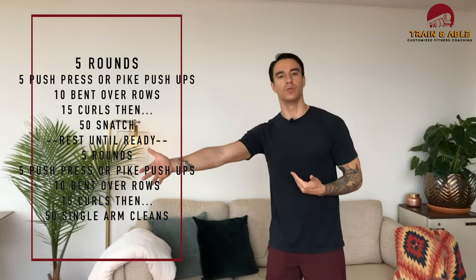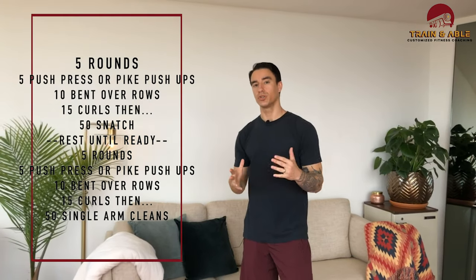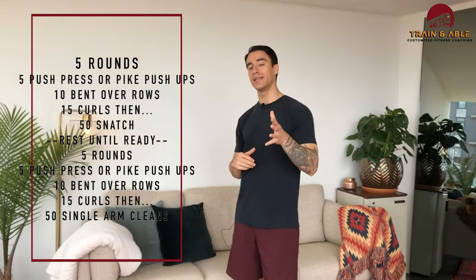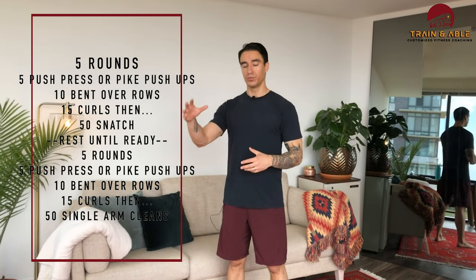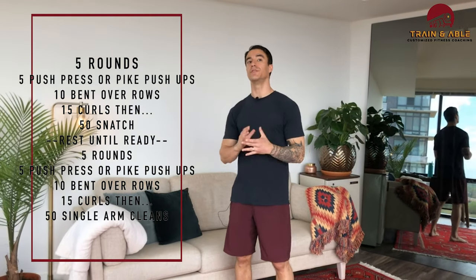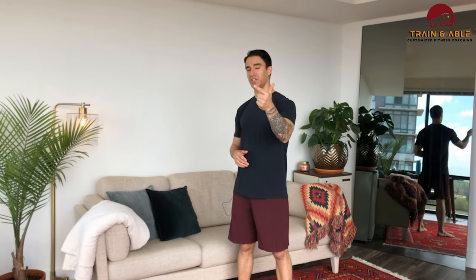We're going to do what they call a buy-in — you have to complete this work before you can move on. We're going to do five rounds of five push press, then 10 bent over row, 15 curls. Once you've completed five rounds of that, we're going to do 50 single arm snatches. Grab your dumbbells, kettlebells, whatever you got.